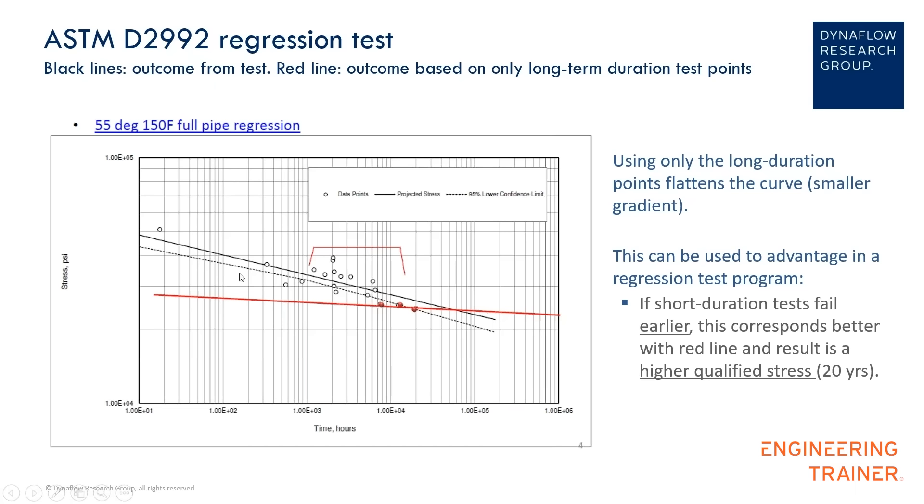The 2992 standard specifies that you take into account all 20 points. But suppose that for the shorter-duration test points you make the spools of a lower quality — then the results of those test points will be a bit lower. Lower quality fabrication or materials means those points drop a bit, going to a lower pressure or stress. So if the shorter-duration test points are lower, you get closer to the red line, and then the hydrostatic design basis becomes higher.